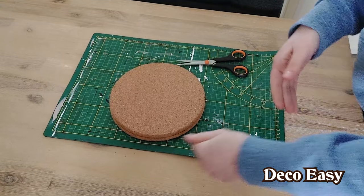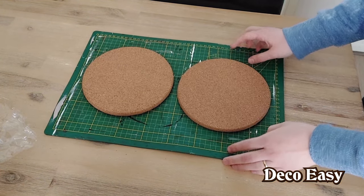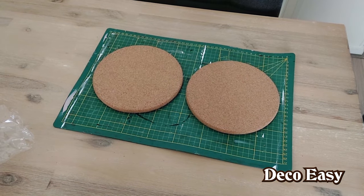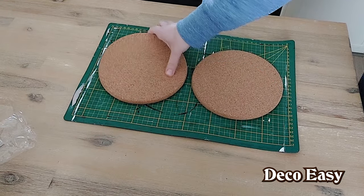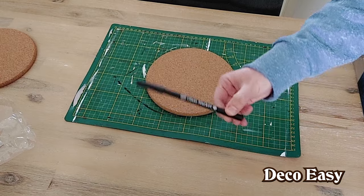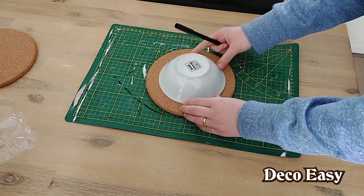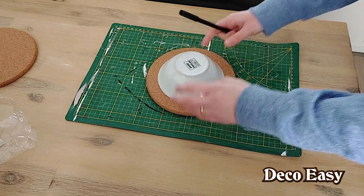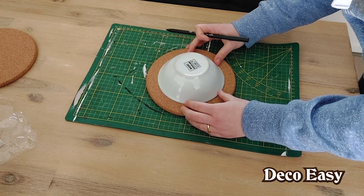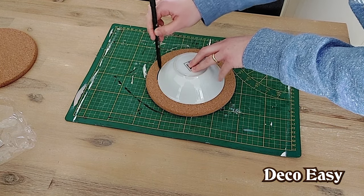I'm going to make two wall decor hangers in the farmhouse style — the same set but each a little bit different from each other. Let's go! I get a black marker here and I'm going to use a cup as a stencil. I hold it down firmly, check that it's roughly in the center, and now I'm going to carefully draw a line around it.